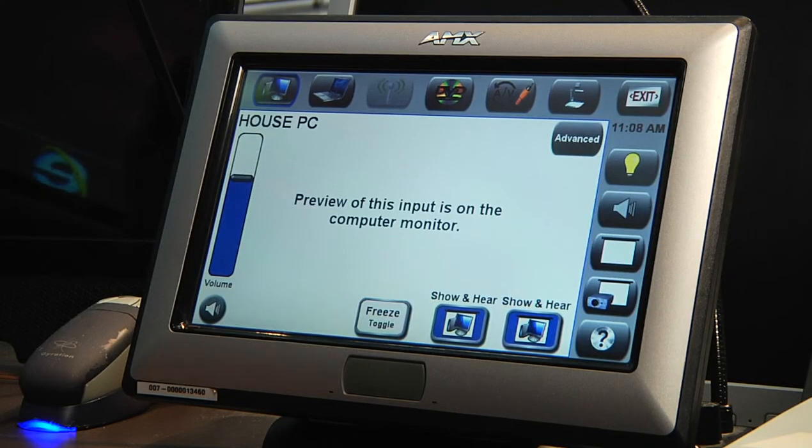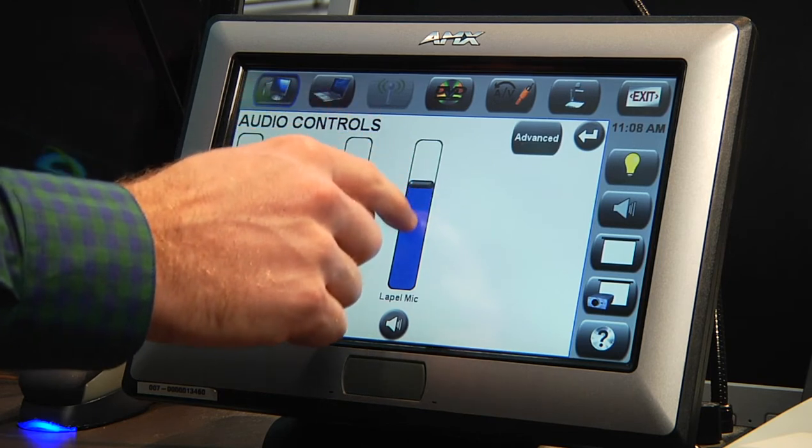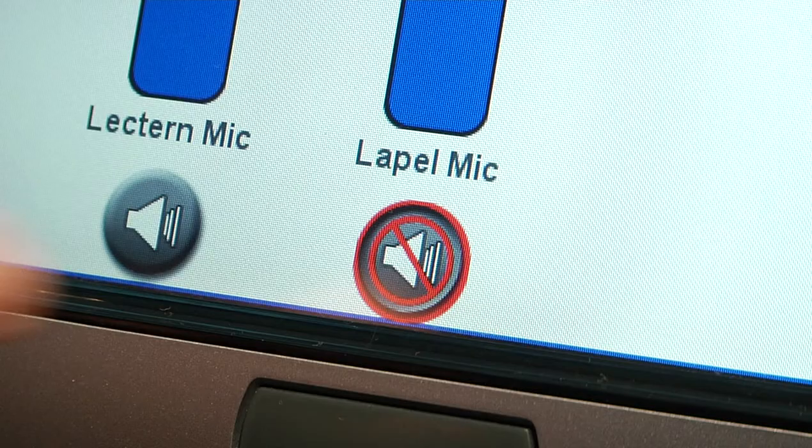If your control panel looks like this, press the speaker icon on the right. You can adjust the volume control to the desired level, as well as mute or unmute the mic.